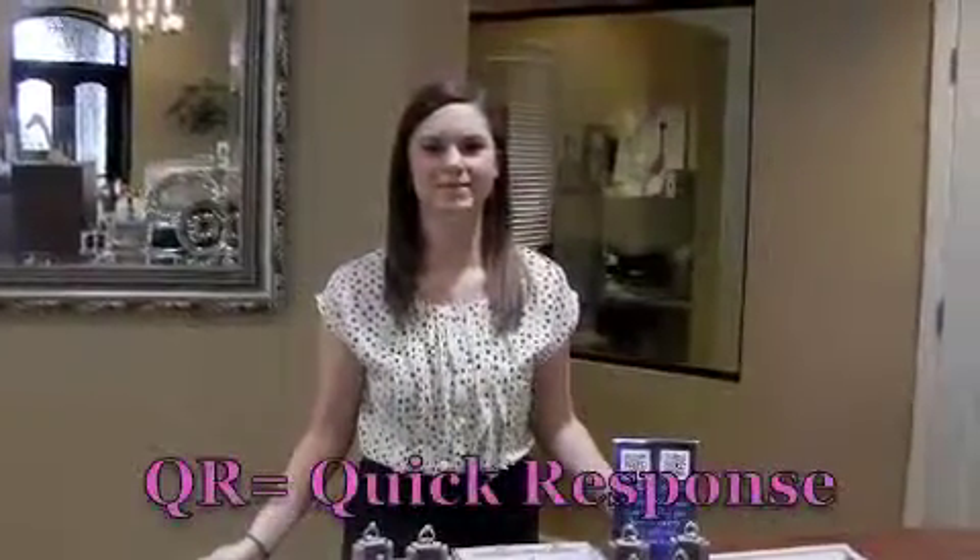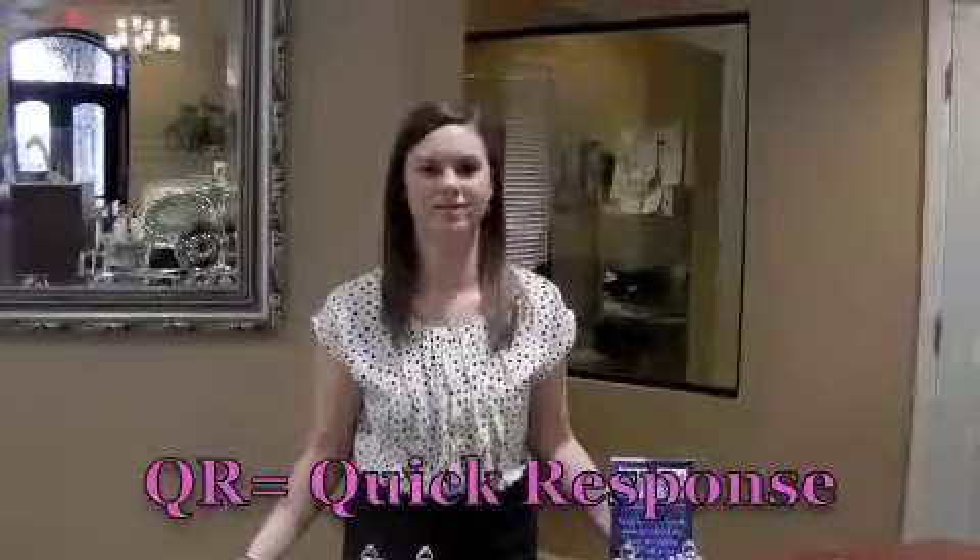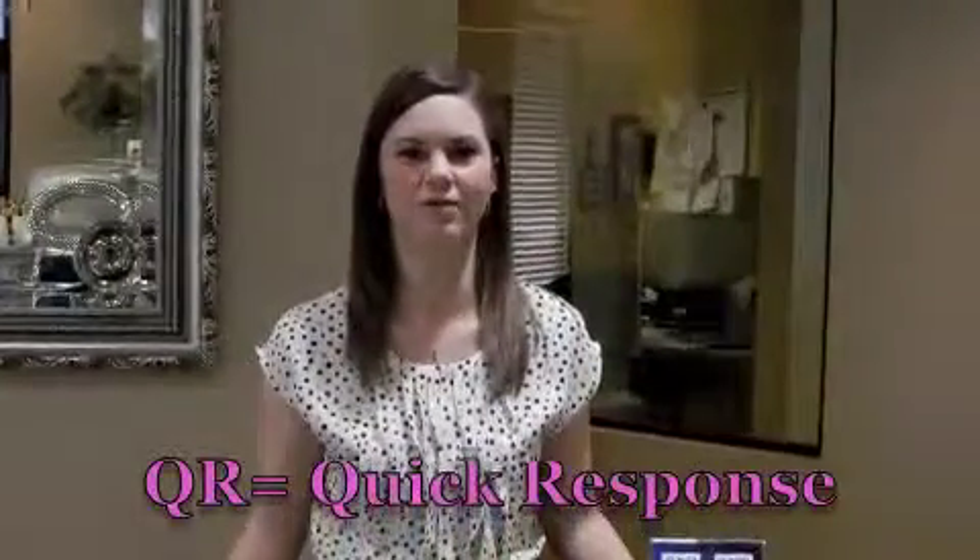Hi, this is Alex from Diadori here to show you today how to scan a QR code. QR basically stands for Quick Response, and it is a short code to get you to a web URL address.